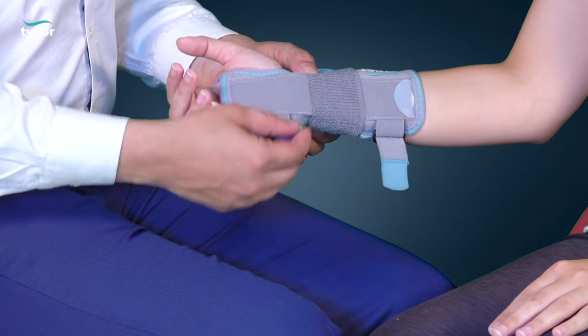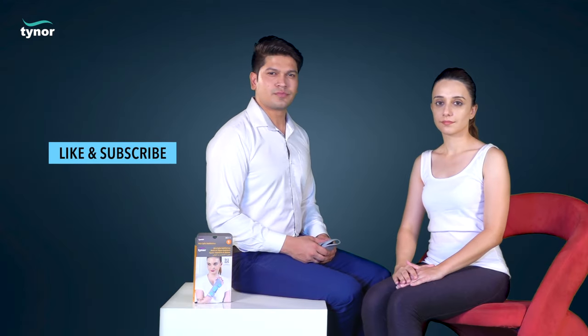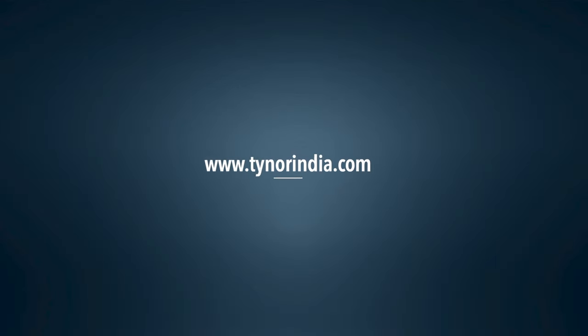Unfasten the hook and loop to easily remove it. Thank you for watching. If this video was helpful, please hit the like button and subscribe to our channel. For more information, log on to www.tynorindia.com.